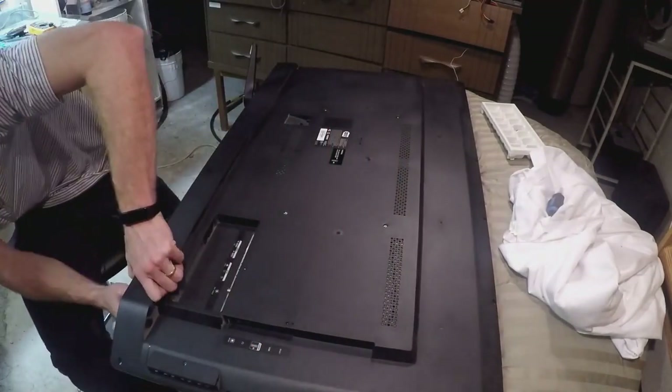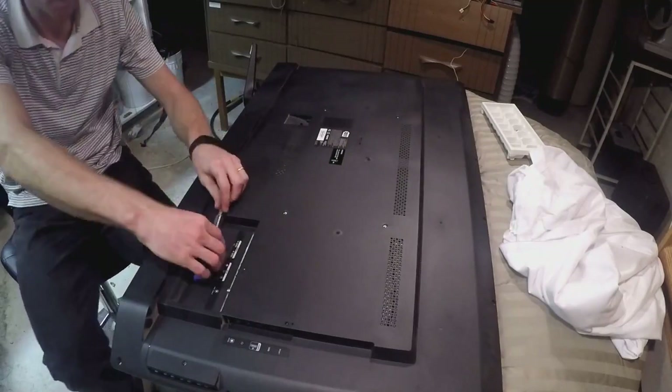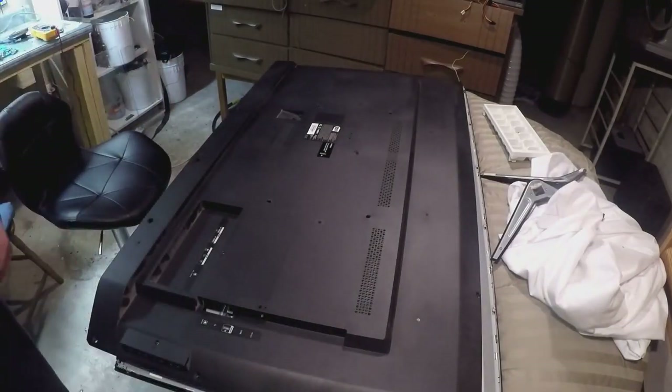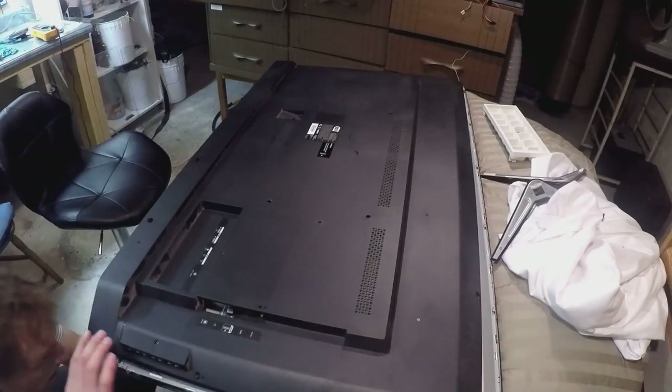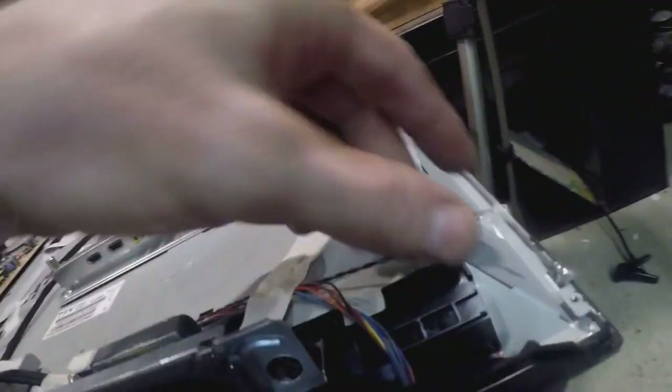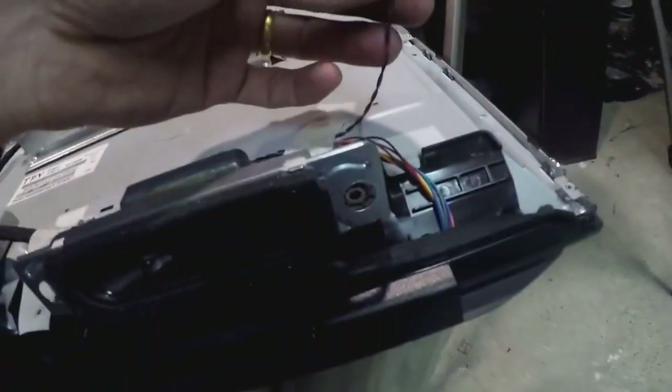When all the screws are done, there's a little connection to the buttons on the side panel. On the side, just lift it up gently and disconnect it. This is all disconnected now and you can see the little wire — this is the connection I disconnected on the side. Everything else just pops right off.